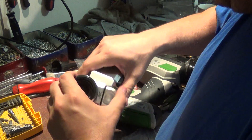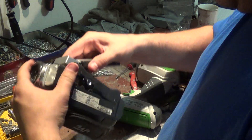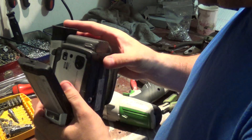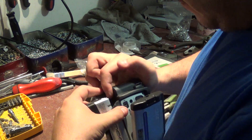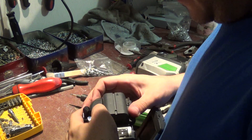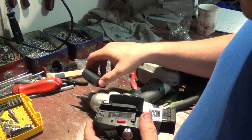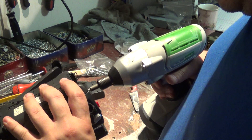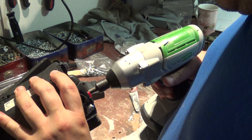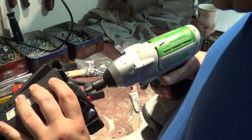Tiny screws everywhere, but once you remove them all it looks like it comes apart pretty easily. Released the battery — there you go. A little battery, which is also scrapable, similar to cell phone batteries — at least that's what the scrap yards usually pay.